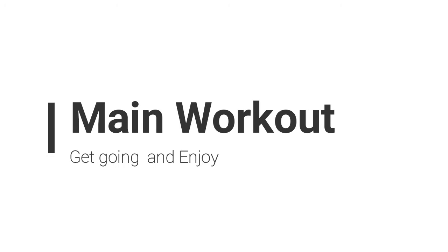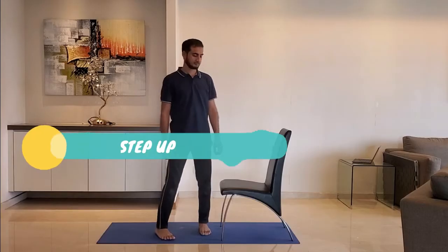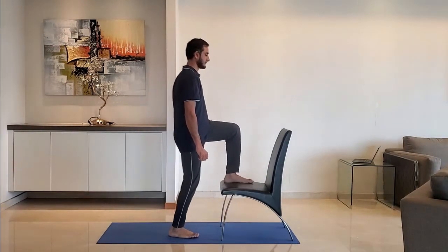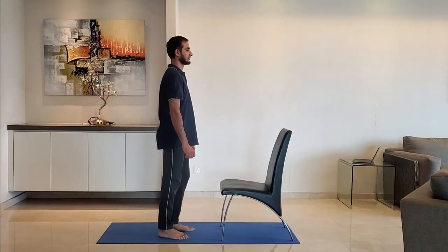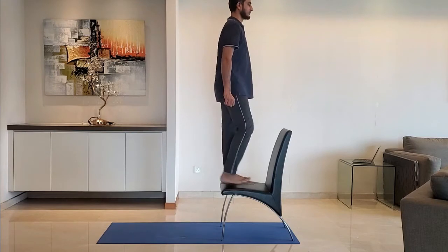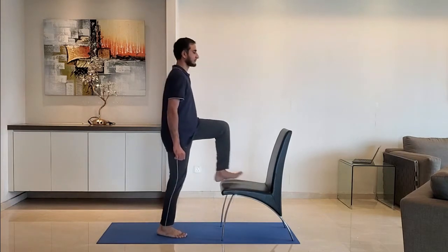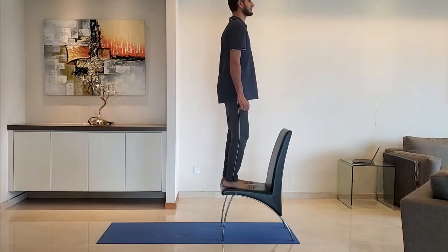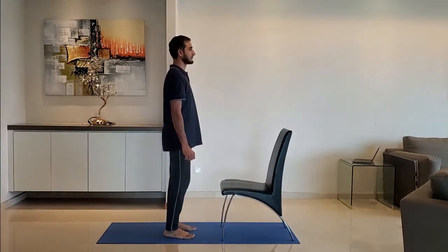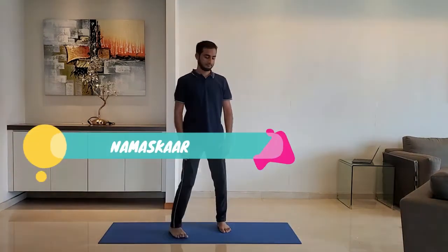Let's start with the main workout. Next up, step up. Keep the entire foot firmly on the chair before you step up. Return to the original position and repeat with the other leg. Do it for 10 to 15 reps.